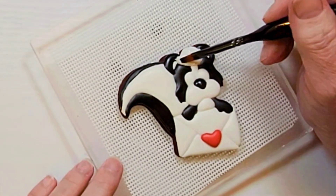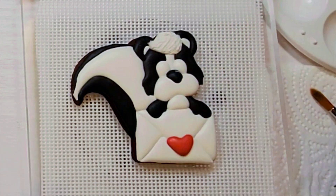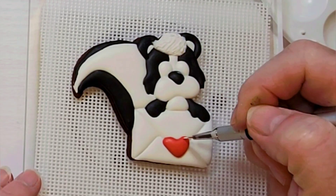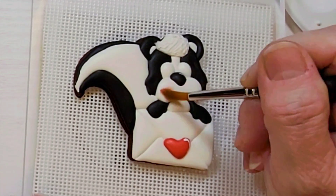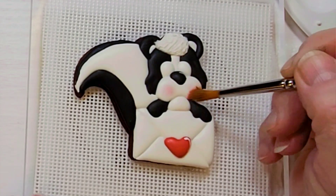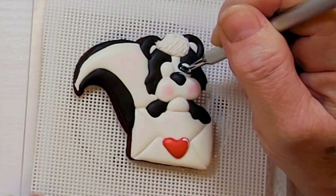Let the cookie dry at least 6 hours or overnight and then we will paint the details. Using white edible paint, put a highlight on the nose and on the heart. Using pink edible dust and a soft paint brush, put some color on the cheeks. Using black airbrush edible paint, paint in the eyes.